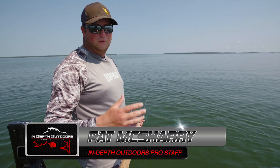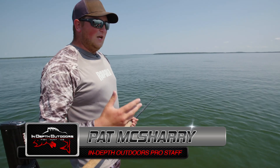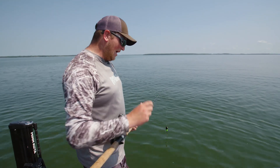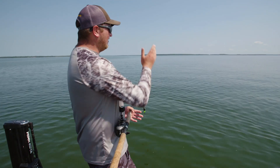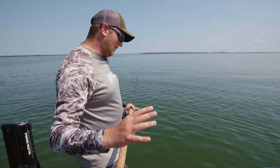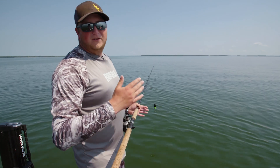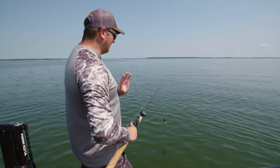Whether it's weeds or a rock spine, I like that edge to be a half a cast length away from the boat. I like running my setting so that it's an 80-foot range — that's 80 feet on the left and 80 feet on the right. When I say a half a cast length, I'm saying about 30 to 40 feet is where I want that edge to be on the left.